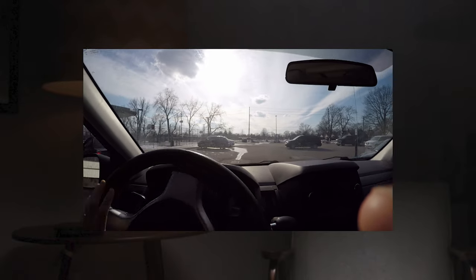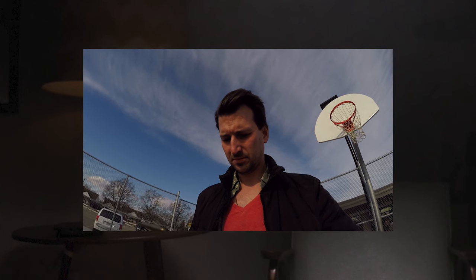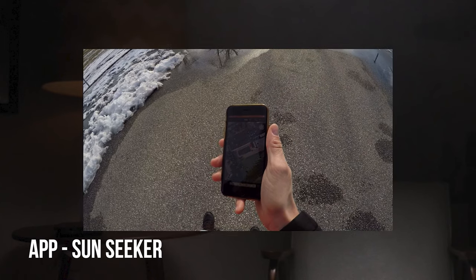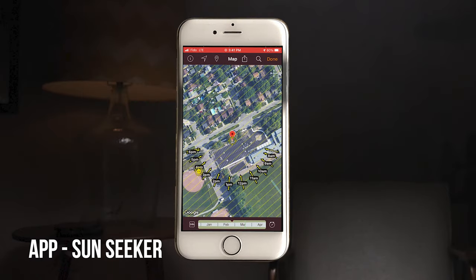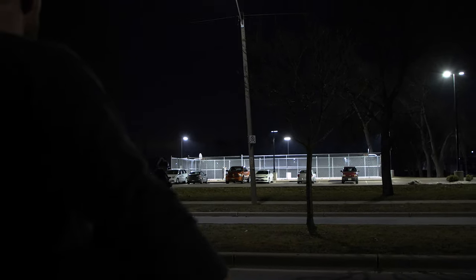I checked it out during the day, midday, and I used my Sunseeker app. If you don't know about Sunseeker, it's an amazing app that lets you track the sun from morning till night from your specific location — no guesswork about where the sun's going to be. The basketball court looked great, and I came to the conclusion that I wanted to film this at night. I wanted it to be moody and dramatic, and I thought using the basketball court lights would do that.